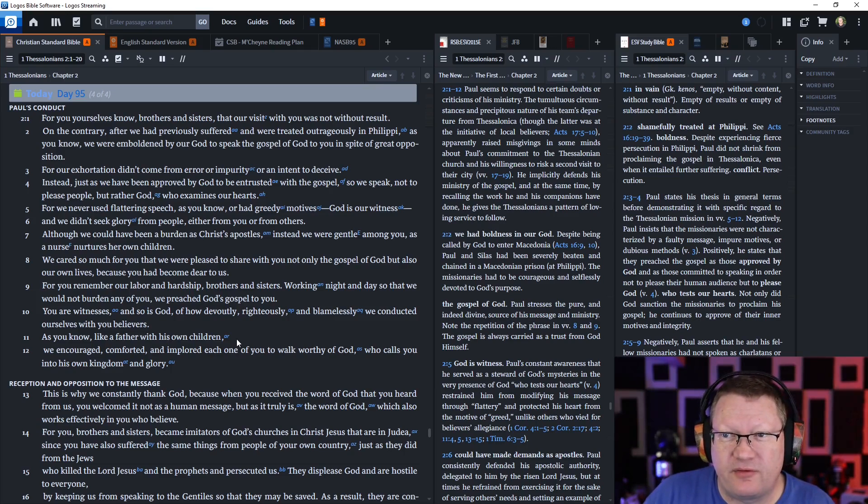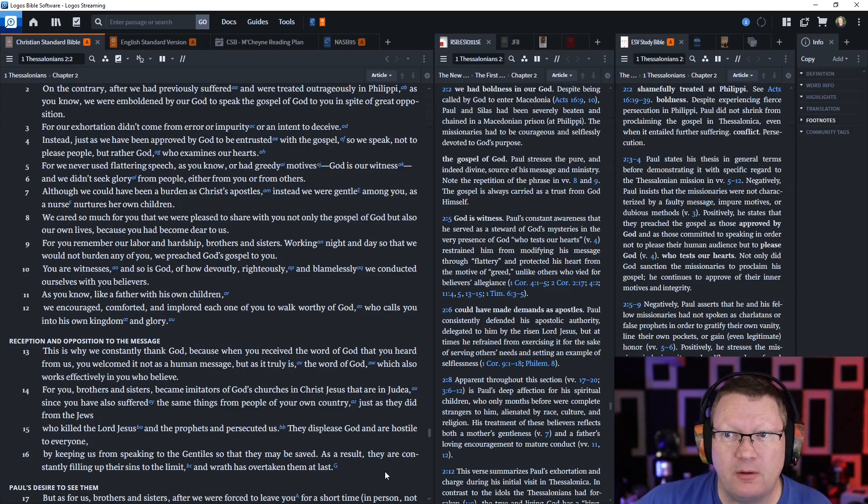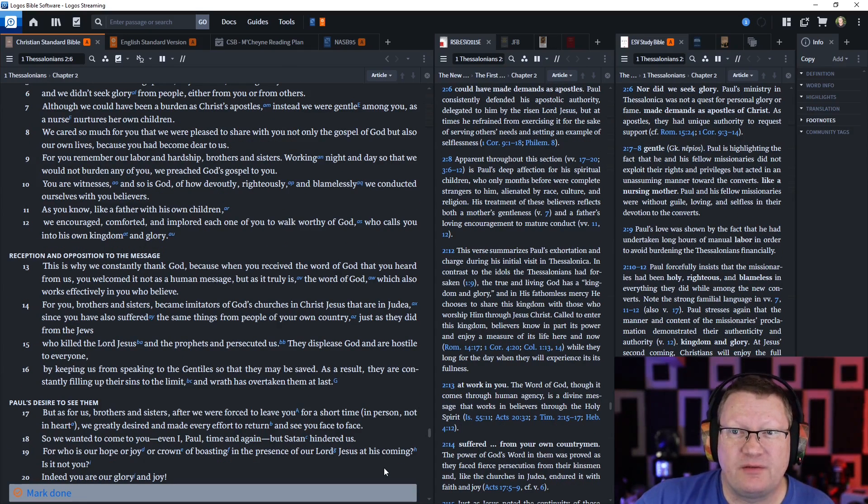For our exhortation didn't come from error, or impurity, or an intent to deceive. Instead, just as we have been approved by God to be entrusted with the gospel, so we speak not to please people, but rather God, who examines our hearts. We never used flattering speech, as you know, or had greedy motives — God is our witness — and we didn't seek glory from people, either from you or from others. Although we could have been a burden as Christ's apostles, instead we were gentle among you, as a nurse nurtures her own children. We cared so much for you that we were pleased to share with you not only the gospel of God but also our own lives, because you had become dear to us.